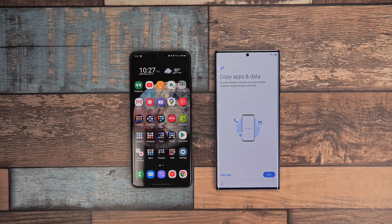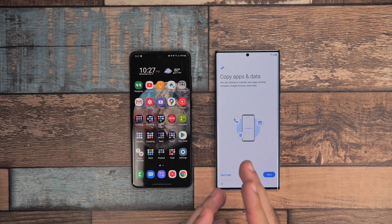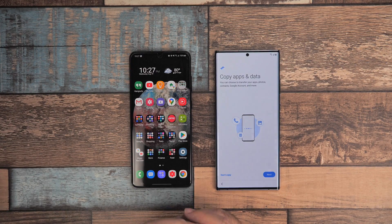Hello, this is RSEKY, the YouTube tech guy. Hey guys, so today I'm here to show you how to transfer everything from your old phone to your new Galaxy Note 20.